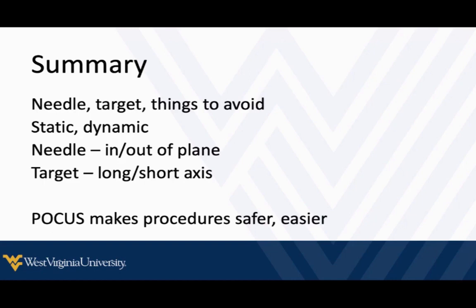Overall, I promise you — once you've got a little bit of practice with this, your procedures are going to be safer, they're going to feel easier, and you may be able to expand your armamentarium of procedures that you offer to patients. That's all for now. I hope it was useful for you, and I'll see you next time. Thanks a lot.